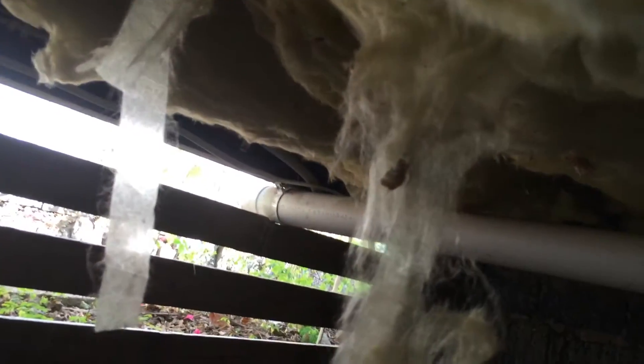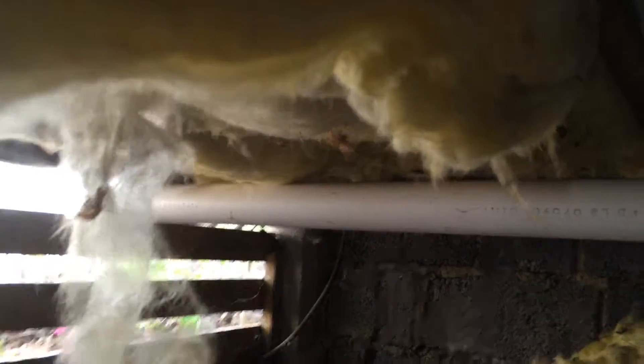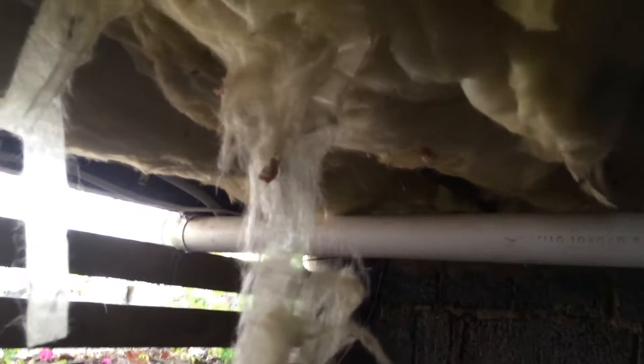They stopped because fiberglass batts are very hard to get to stay up — they're very floppy. Whereas the polyester is quite firm and hard, it'll self-support and hold in place. The fiberglass will just fall down.